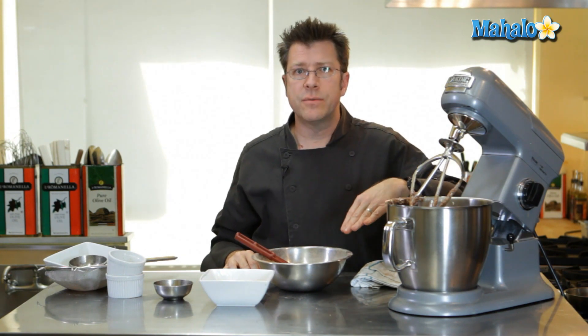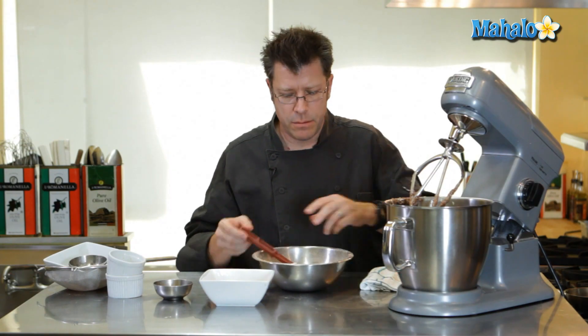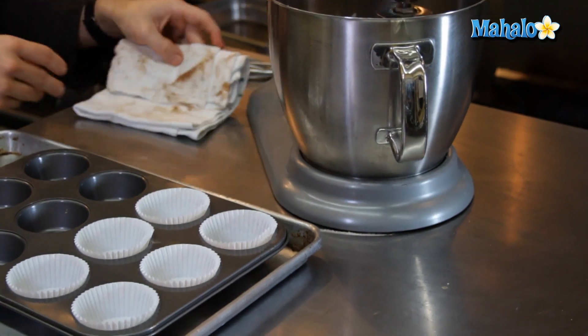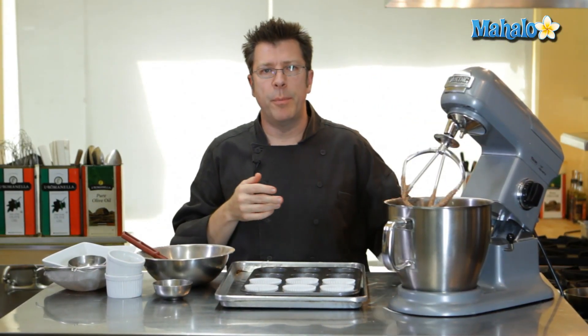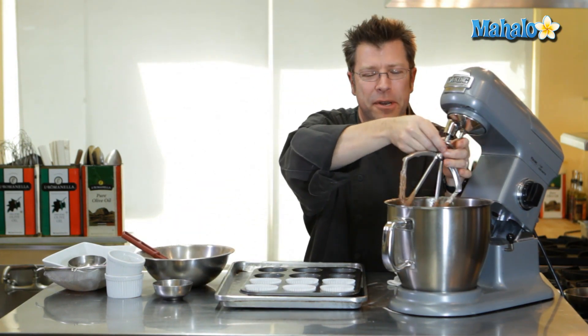Once everything gets just combined, we go ahead and get it into our cupcake pans and bake it. We have our cupcake pans lined up with some paper liners. Also really important — before you start to prepare your batter, get your oven on. Turn it on to 350 degrees.